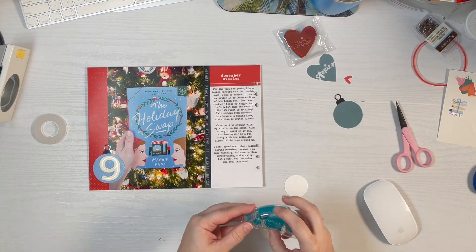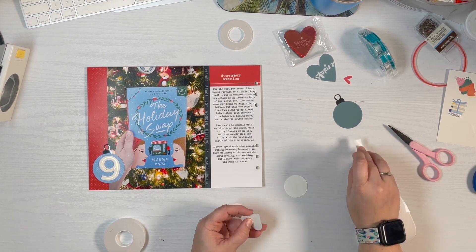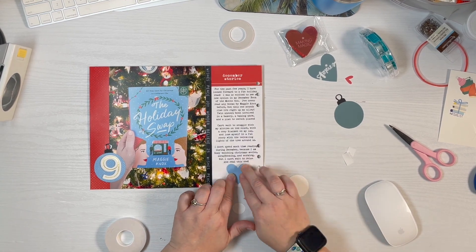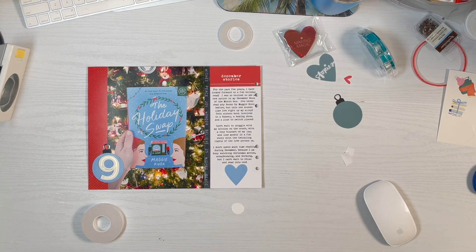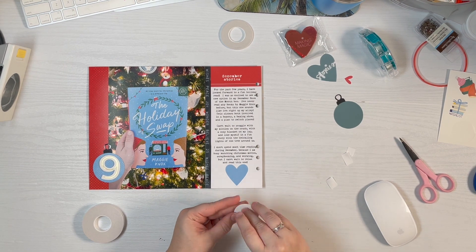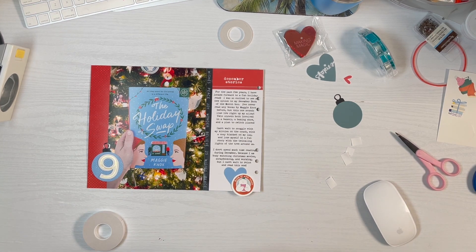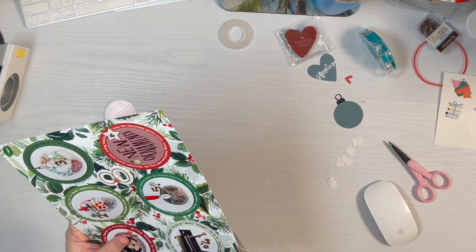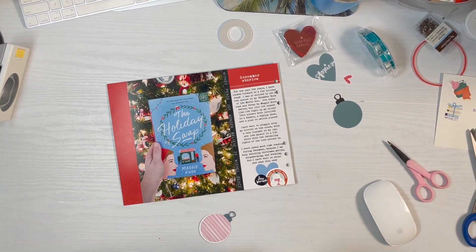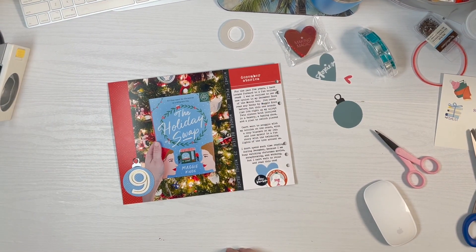Now I'm using some score tape on my number nine and getting all the other little embellishments mounted down as well. I did attempt to put some ribbon through the ornament — it just did not look right. Twine didn't look good, and my fatter ribbon did not look good either; I think it was a proportion issue because the fatter ribbon was just way too big for the space. Hopefully you were inspired to tell some interesting stories — this one was a rough one but we made it through it. I liked the way the picture came out; I kind of framed it around the ornaments. Thank you so much for watching, and I can't wait to see you for day ten!